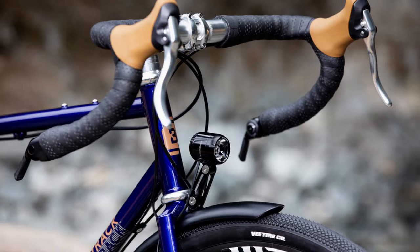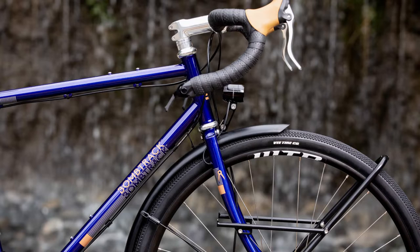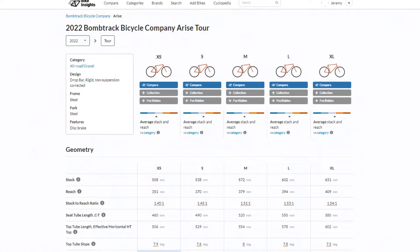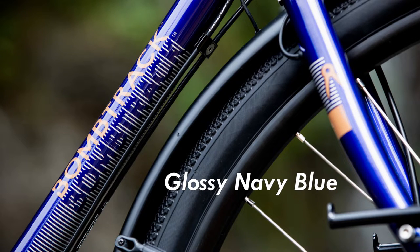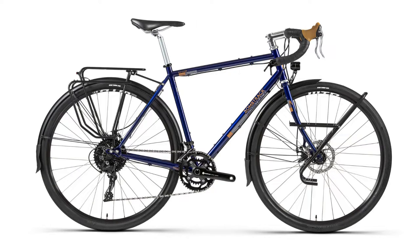The Bomb Track Tour Arise costs around 2500 euros, placing it in the mid price range for touring bikes, and it is in my opinion worth its price. The frame is made out of double butted chromoly steel, as is the fork, and it is available in five different sizes. I will be talking about the medium size in this video, so some things will be different for the bigger or smaller builds. If you need another size, be sure to check the geometry since it can vary between sizes. The bike comes in glossy navy blue and weighs 14.7 kilograms, which isn't light, but considering that there are already a front and a rear rack and fenders mounted to it, it is alright.